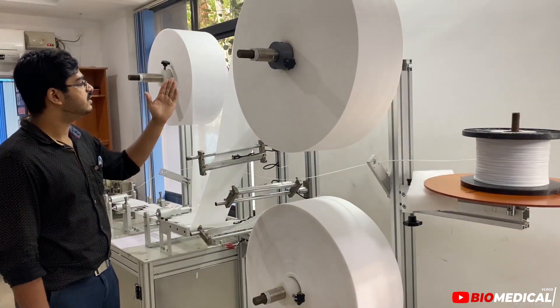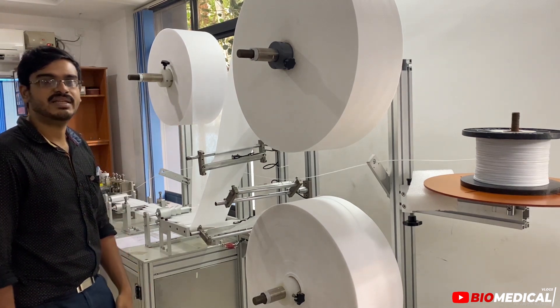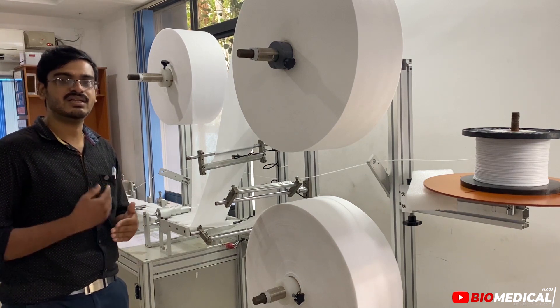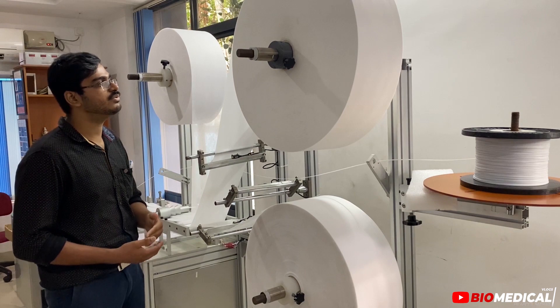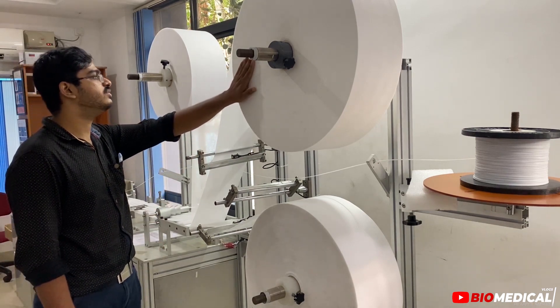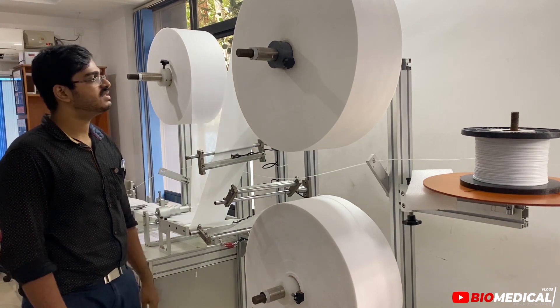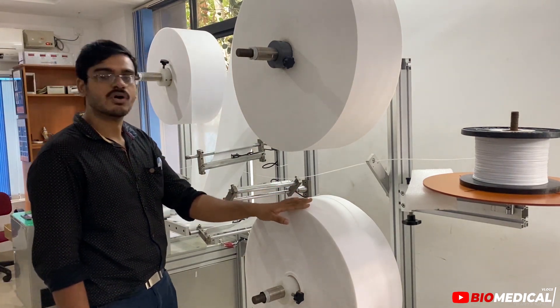The first layer is a non-woven material. The third layer is also a non-woven material.